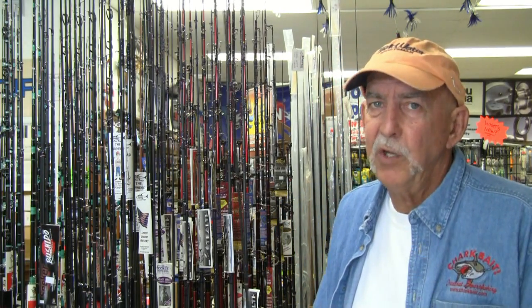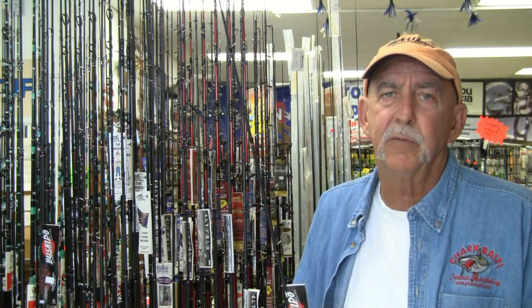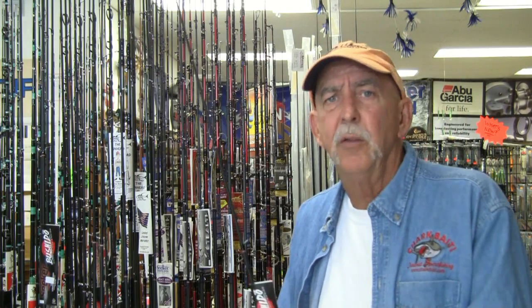The first thing you'll notice with these rods is how incredibly light they are. This is a light line series ranging from about six pound application through 25 pound applications, with a wonderful bend. It's a feather-light rod. They use a split grip and cork, which cuts down the weight. It's a blank-through-butt design.